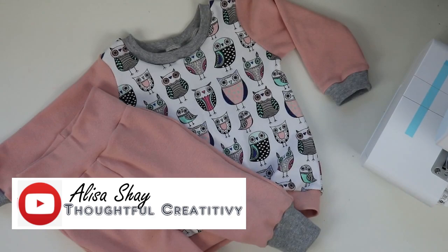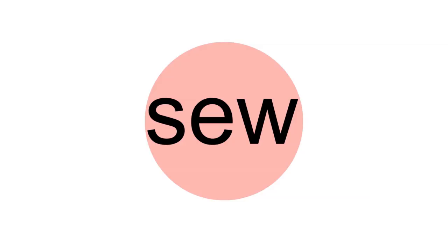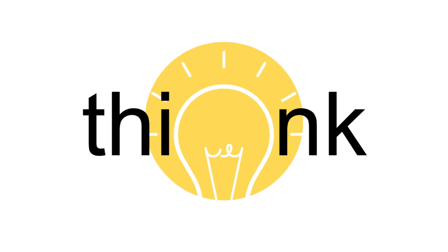Dear sewing friends, today we are sewing this lovely sweatshirt for your little angels. The first question that I usually get is: how do I work with such small pattern pieces, and are there any special tips and tricks that I need to know when sewing for babies? We'll cover all of this in this video, so let's get started.